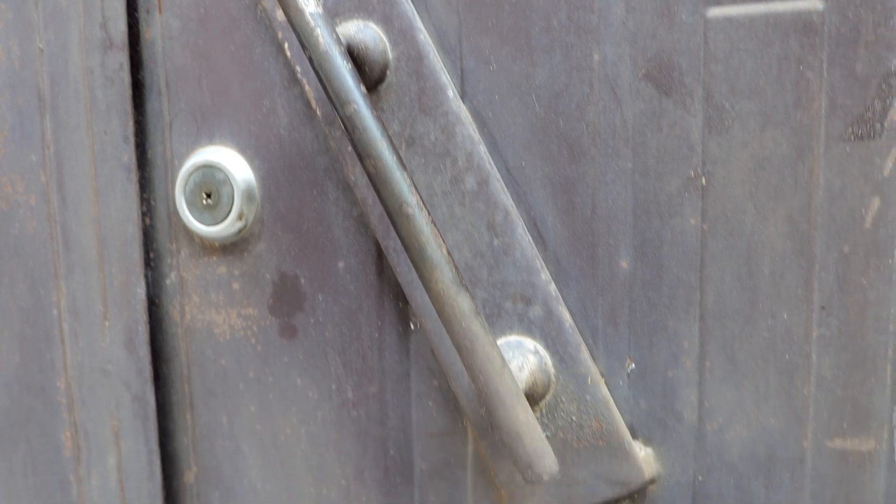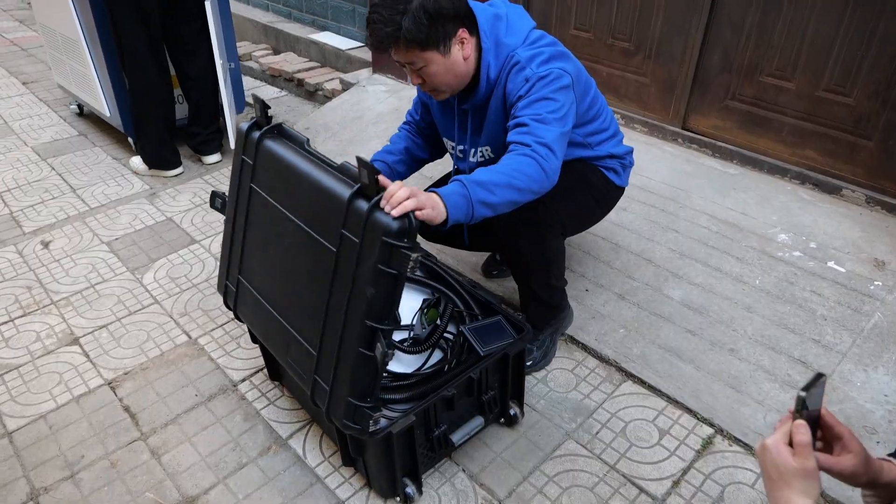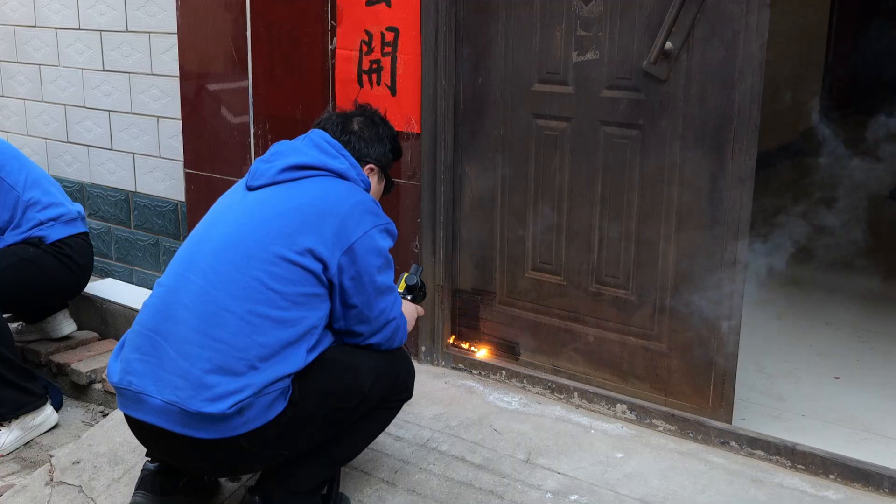It was originally a bright red with a shiny paint surface, but over time the color became very old and rusty. We first tried using this 200 watt pulse laser cleaning machine to see the effect.